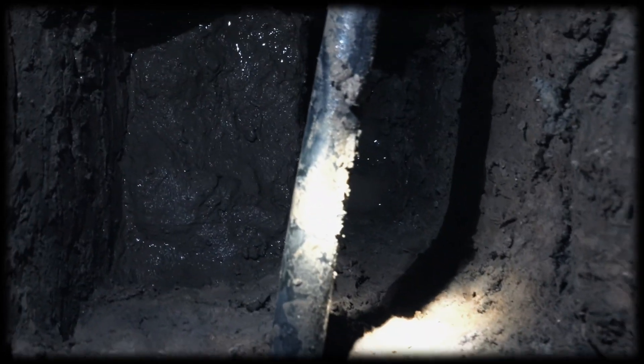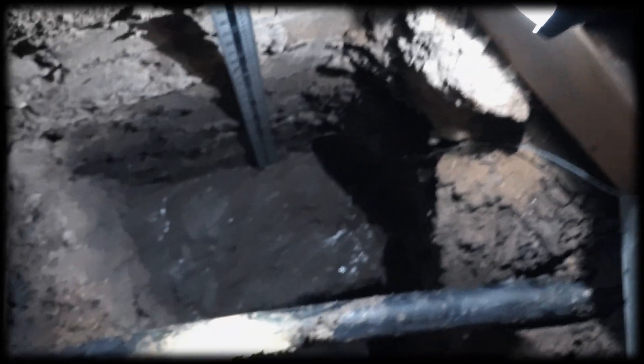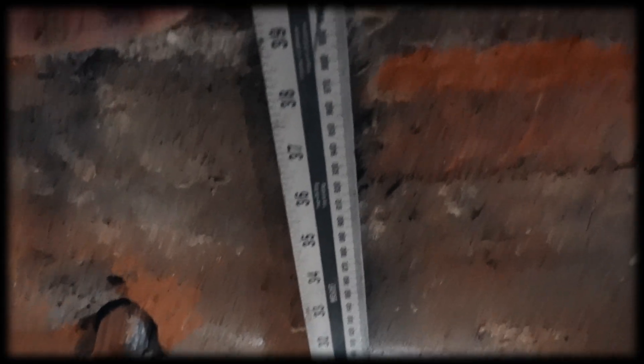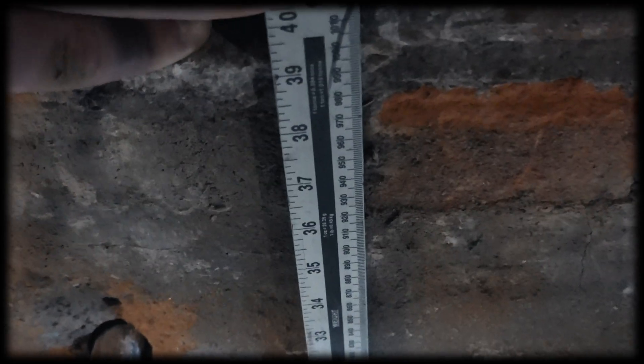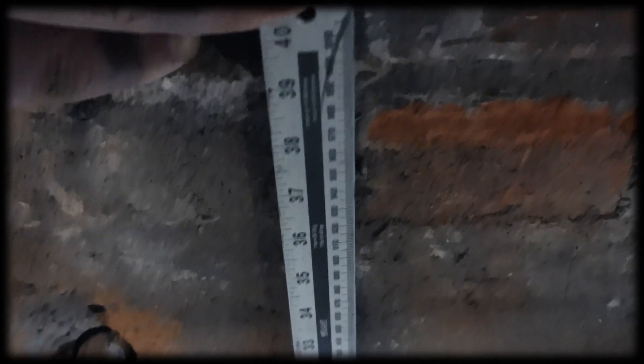I'm just going to take some measurements now. As you can see here, I've got a straight edge. I'm going to pull it to the top of the concrete slab part of the foundation. The brickwork, including the suspended floor, is measuring just around one metre. So that means the suspended floor is 200 millimetres, and then the brickwork up to that is 800 millimetres. It's the 800 millimetres that is key. We ideally need to get to a metre altogether, so the concrete depth at the bottom needs to be around 200 millimetres.